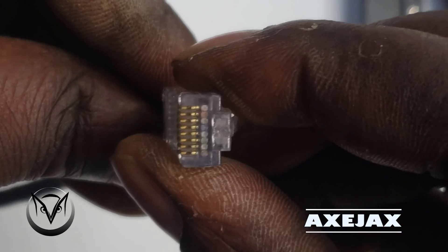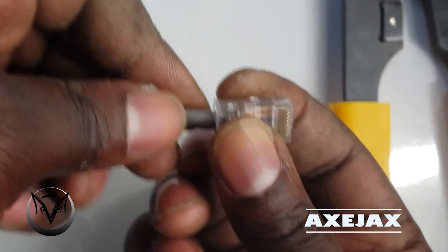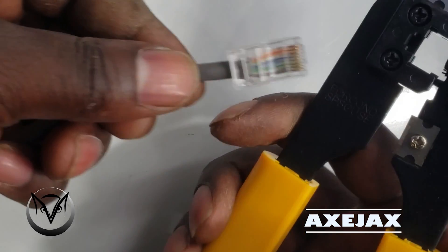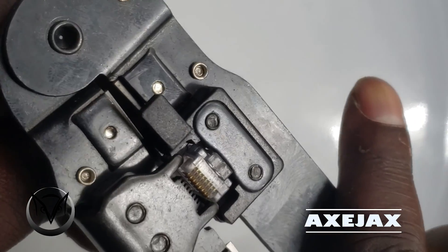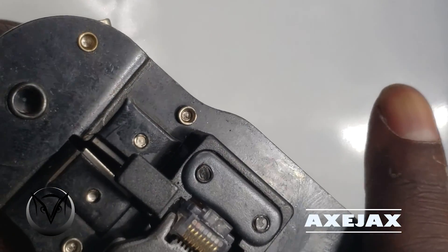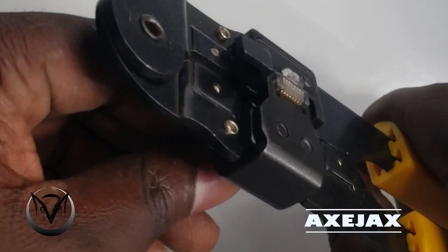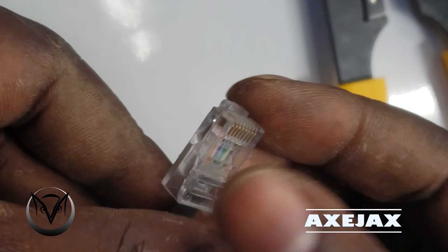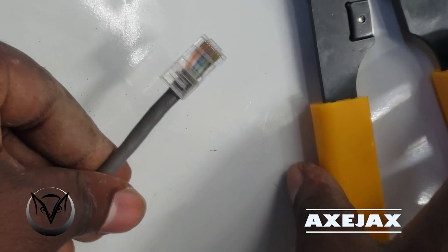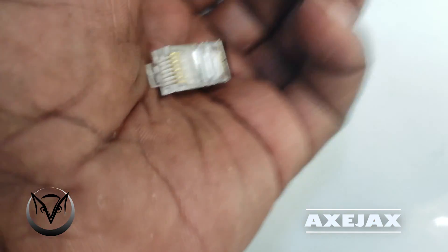Before you use the crimping tool to put the cable together with the RJ45 connector, make sure you can see the top part — only then are you guaranteed that all the cables have gone inside properly. Then you can use the crimping tool. This requires a bit of force, so squeeze the crimping tool to make sure the cables are secured inside.